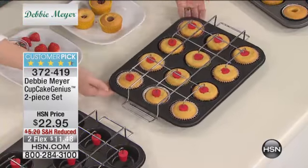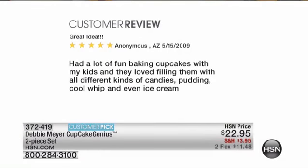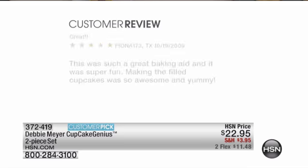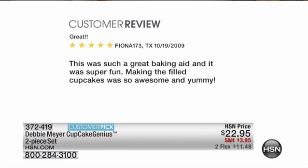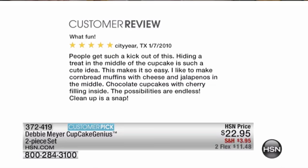I want to talk about some of those reviews, because this is actually the first airing ever - brand new item onto Flex. Here's one from someone in Arizona: 'Had a lot of fun baking cupcakes with my kids, and they love filling them with all different kinds of candies, puddings, cool-whip, even ice cream.' What a great idea - individual ice cream cakes! Here's another one from Texas, five stars: 'It was such a great baking aid and it was super fun - making the filled cupcakes was so awesome and yummy.' Another review says: 'People get such a kick out of this, hiding a treat in the middle of the cupcake, it's such a cute idea.' Cornbread muffins - cheese and jalapeños. What great ideas!